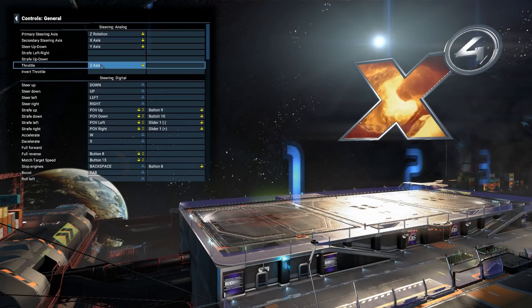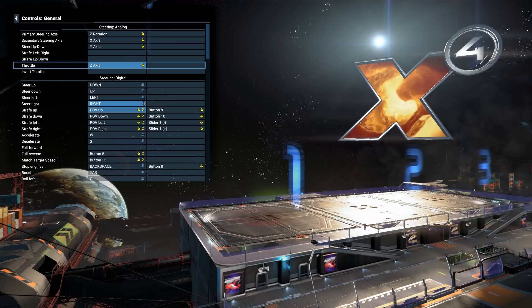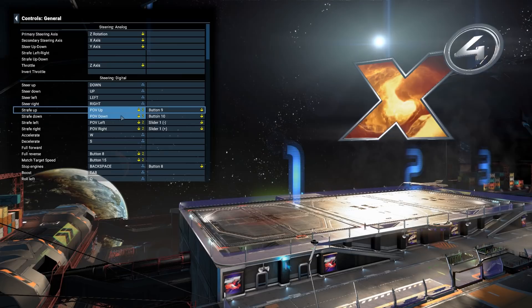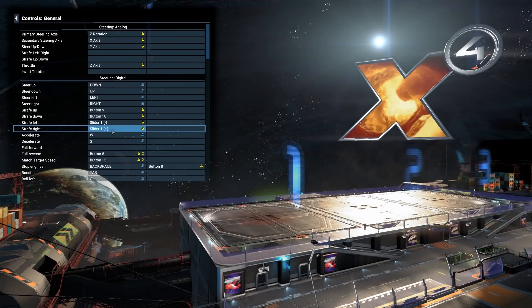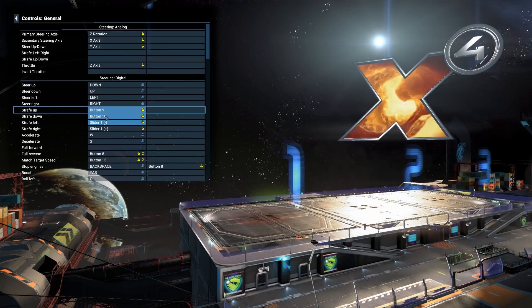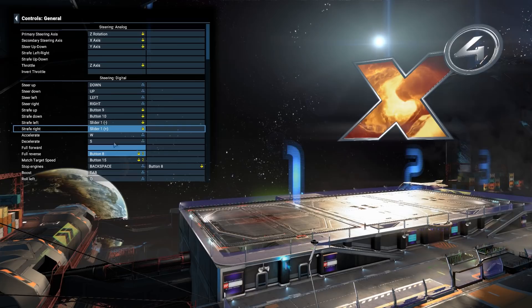We've got these other controls here — I don't know, if some burglars came in and took only my £40 HOTAS then we could use them, but we don't really need to. Then we've got Strafe — for some reason these are bound here but I don't want them. Oh, I can just press Delete on the keyboard. Strafe Up is the button on the back of the throttle — that's Button 9. Strafe Down is Button 10. Strafe Left and Right use the little paddle on the back of the throttle.